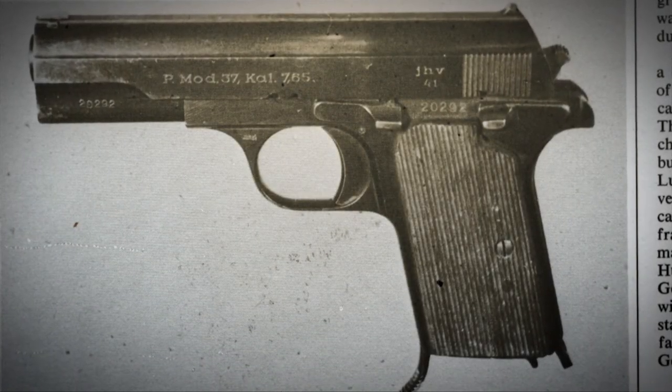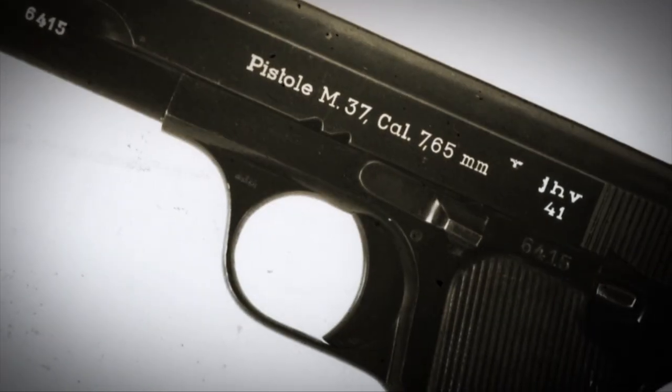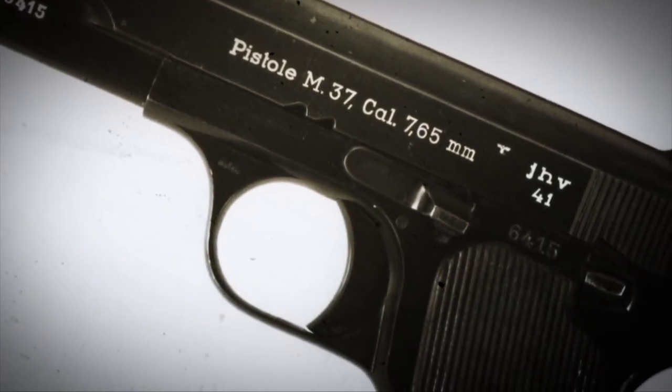The Germans were opportunistic — they didn't mind using someone else's guns if it was a good gun. And certainly the 37 was a very, very good gun. Initially, the Germans contracted for about 85,000 guns, but they wanted them in .32 ACP.